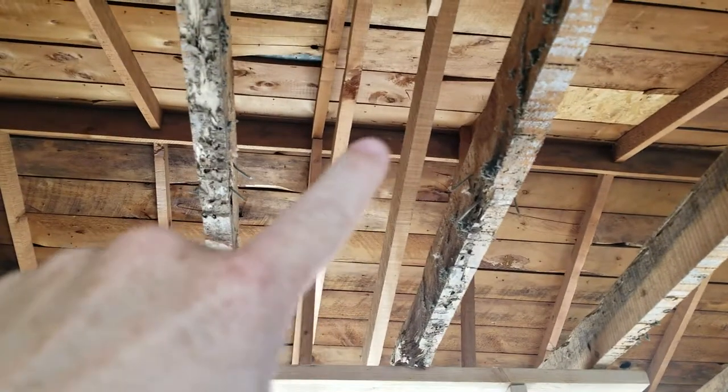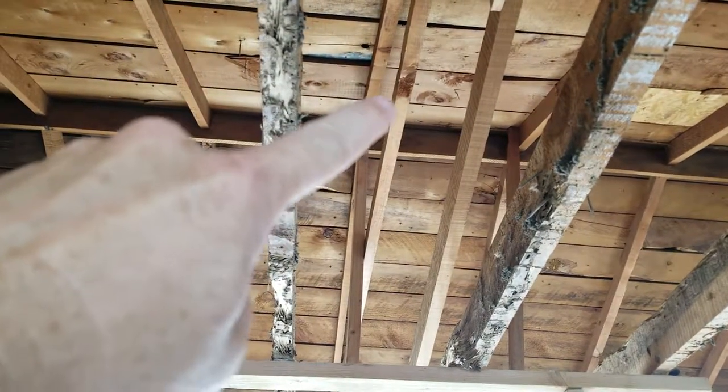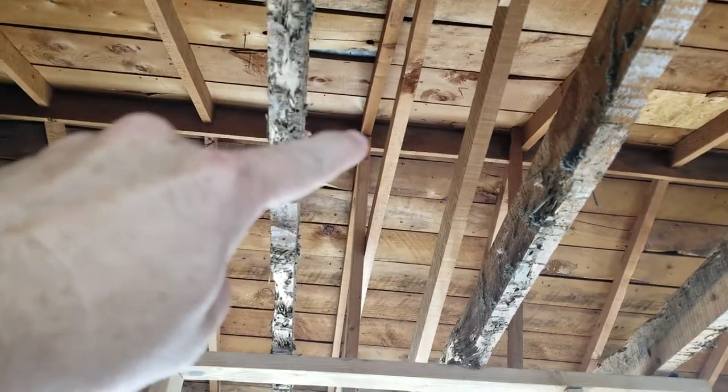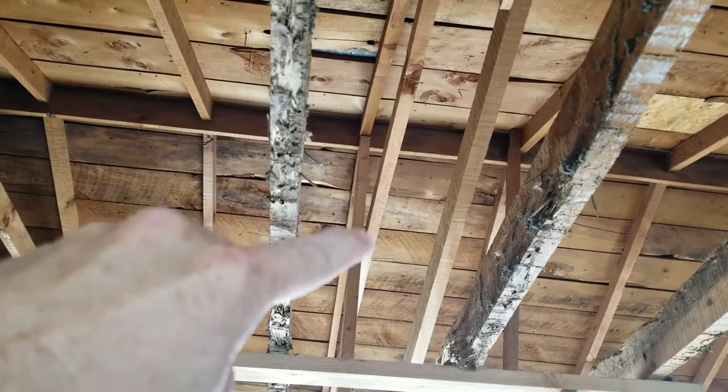See this board right here — that'll be the top of the wall right there. Not all the way up because we've got to have some insulation, so we'll be right up to there.